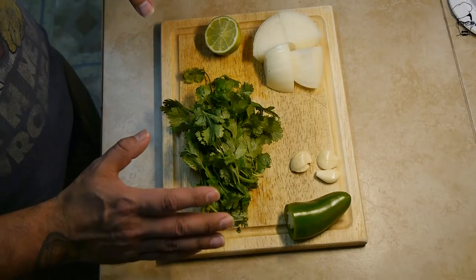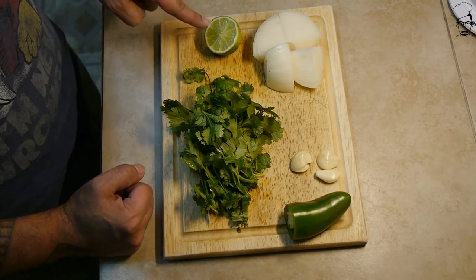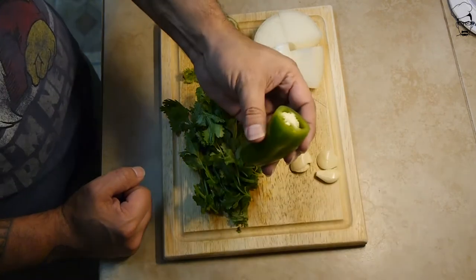Alright, so we need to do a little bit of prep work for the next recipe. Cut up an onion, cut up a lime, get some cilantro, three cloves of garlic, and if you want a little heat, a jalapeño.